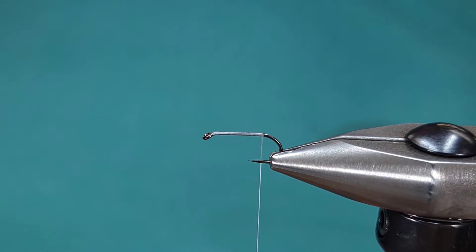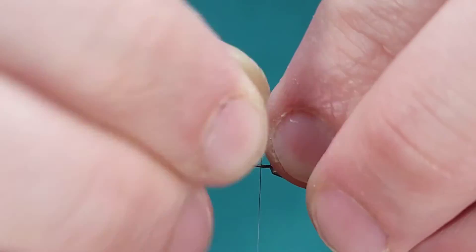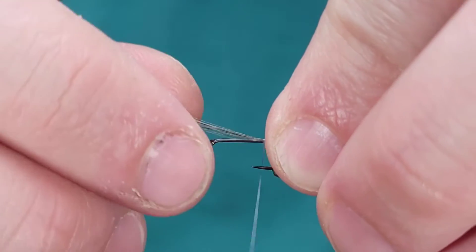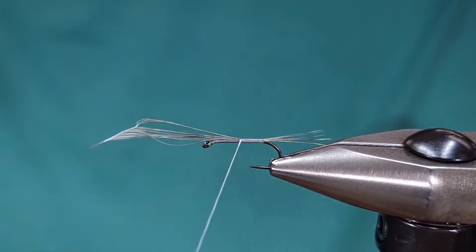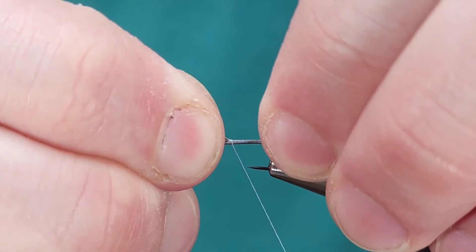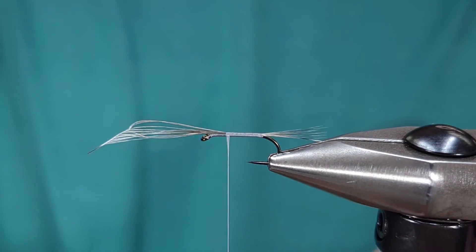Once I've got my tips aligned and my fibers in hand, I'm going to measure this tail about the length of the body and then transfer my fingers. I'm going to take two looser wraps to make sure that's secure and make sure those fibers are on top. Once I've done that, I'm going to bring this all the way up to right behind the eye, because it gives the para post a little bit more to grab onto.